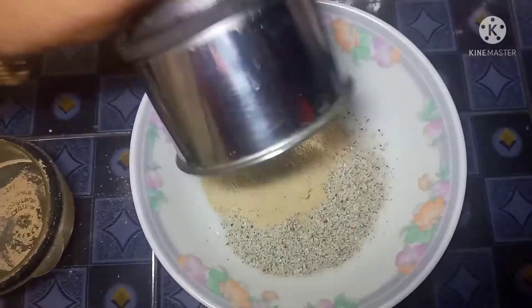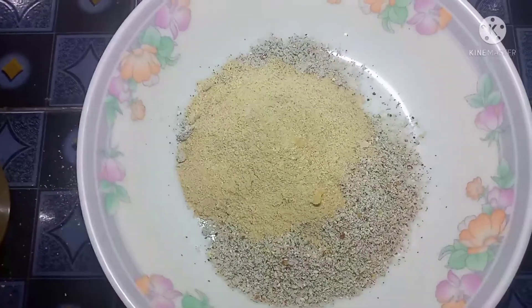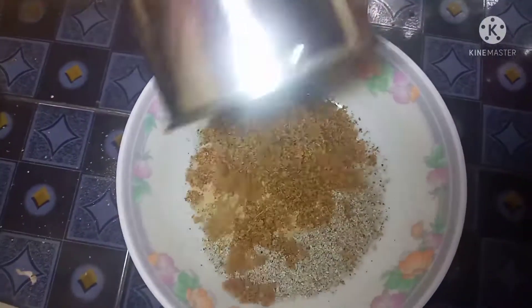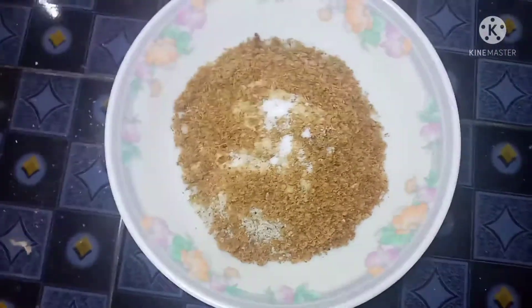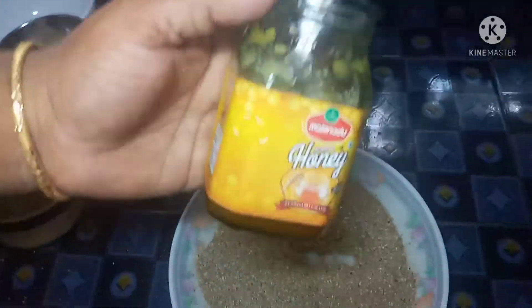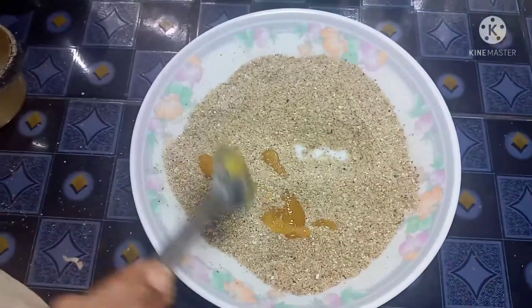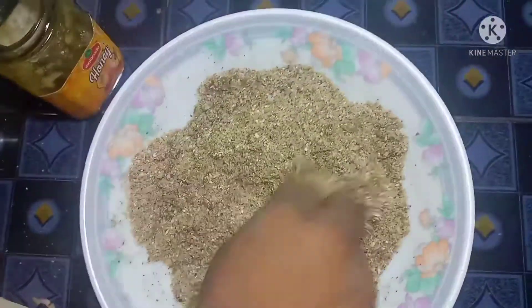We will mix them together. Then we mix the onions and turn them into the onions. Let's try this.